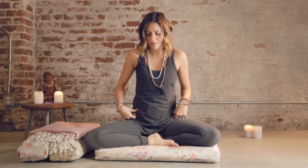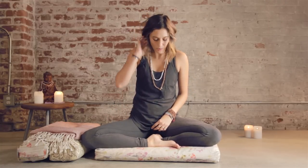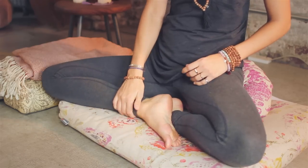The first thing that you want to do when you're starting a meditation practice is get a good comfortable seat. I'm comfortable sitting up on a cushion with my feet in what's called Burmese style, where one foot is in front of the other — instead of ankles crossed.